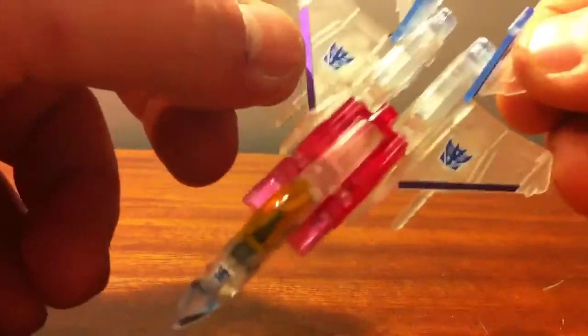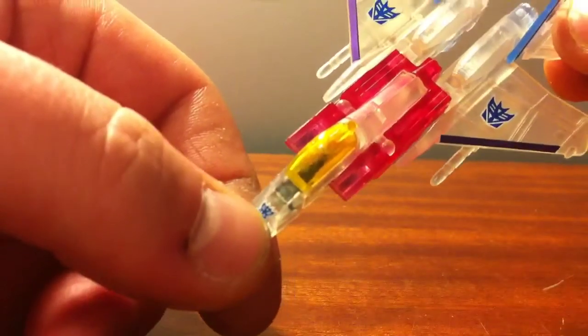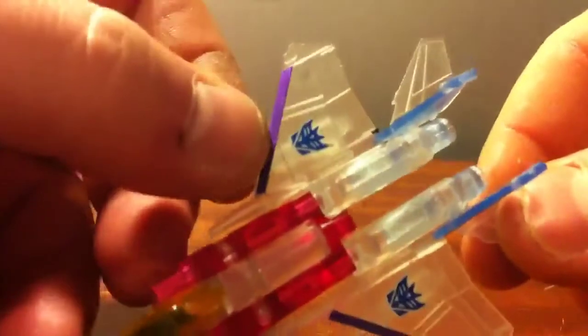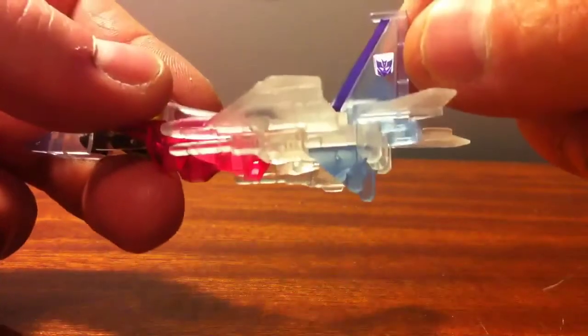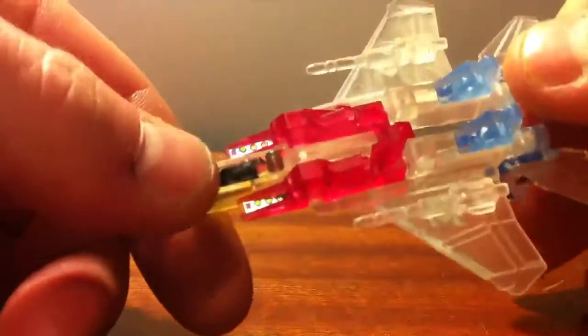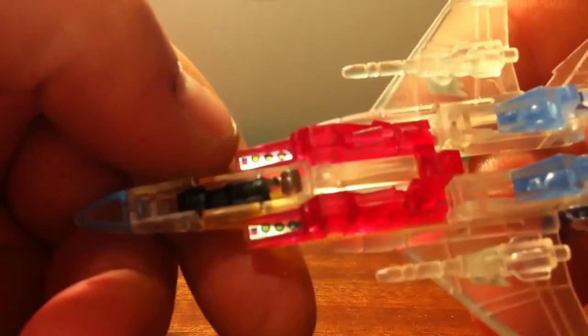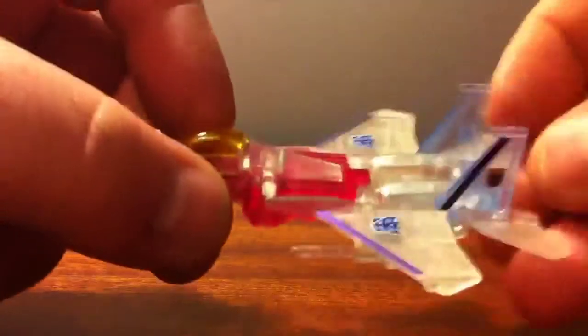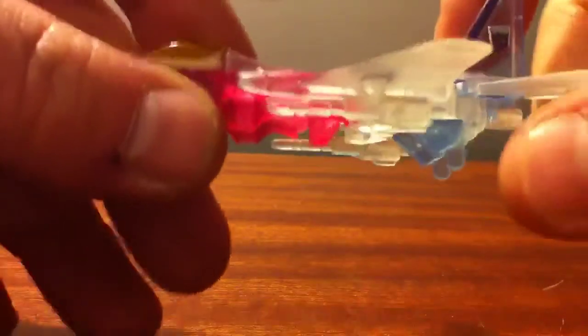It has these nice Decepticon tampos on the wings and on the nose cone here. Those are the only printed details this thing has aside from molding. The stripes on the wings and the fins and the Decepticon symbols on the fins are stickers that I added on — it came with a pretty large sticker sheet. Also, stickers on the inside of the intakes and on top of what are going to be the robot feet. He's a nice little guy, he's sturdy. The rear landing gears are molded into the feet — they're static. Then he has the front landing gear that you can flip up, and it's also static, molded in black translucent plastic.